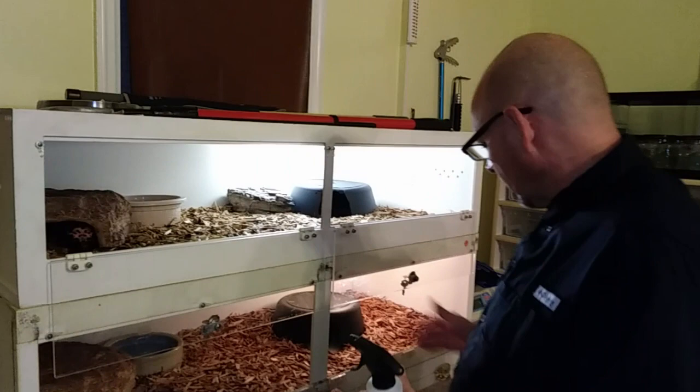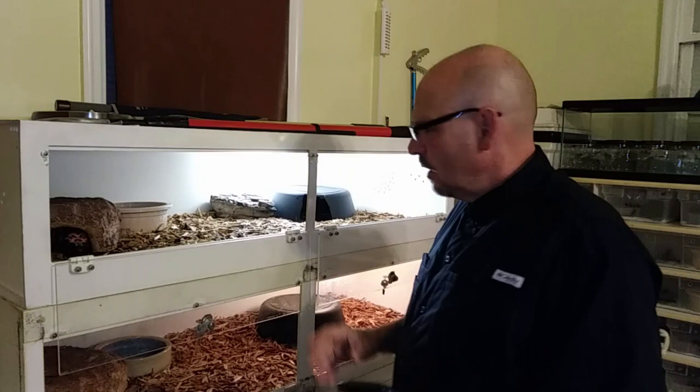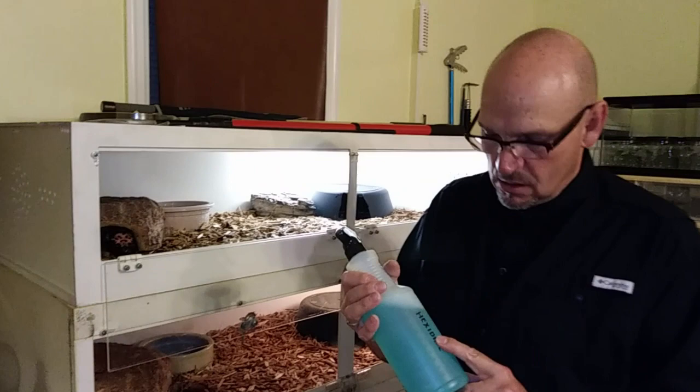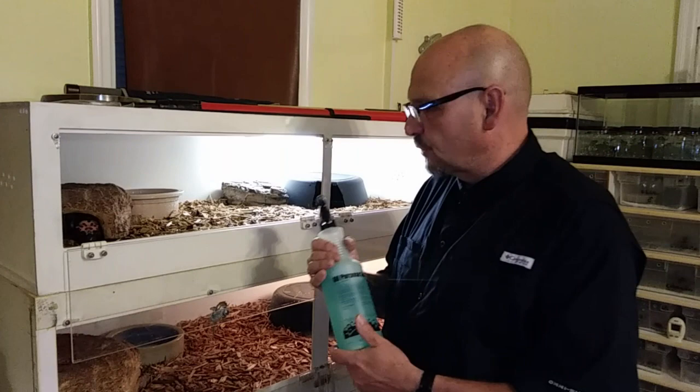When I'm spot cleaning anything — bigger cage exhibits with mulch and soil — you're going to reach in and pick up the feces and get rid of it, then fluff it back up and get rid of the smell. I'll spray that area after I've removed the feces with Hexadine. Hexadine is actually used as an antiseptic — it's used to treat wounds, abrasions, and cuts on horses and dogs.